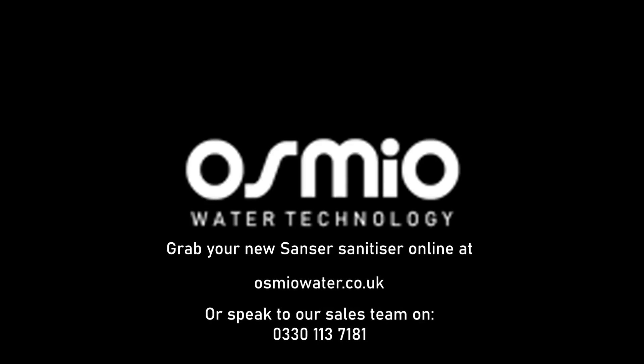Grab your new Sansa Sanitiser online at osmiowater.co.uk or speak to our sales team on 0330 113 7181.